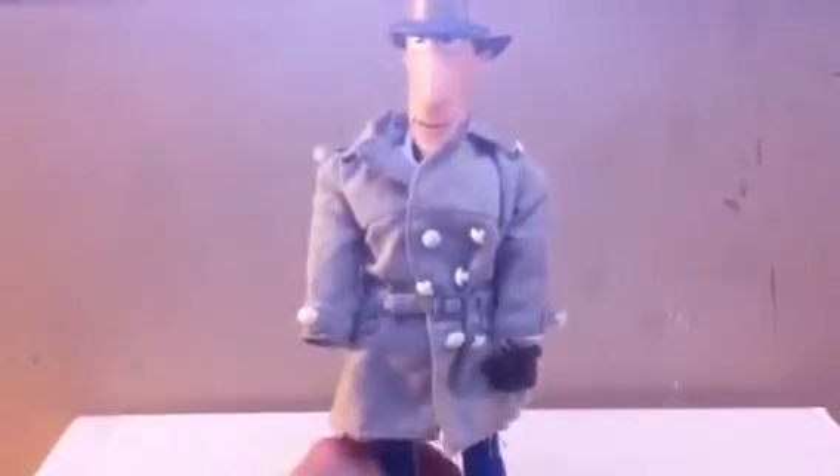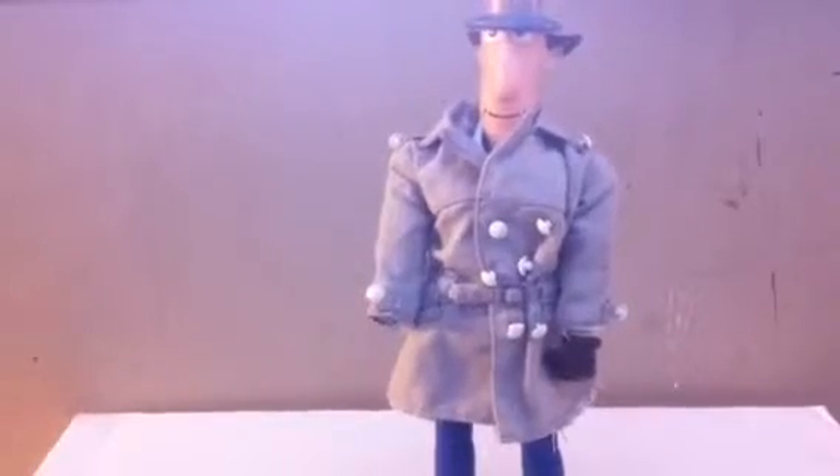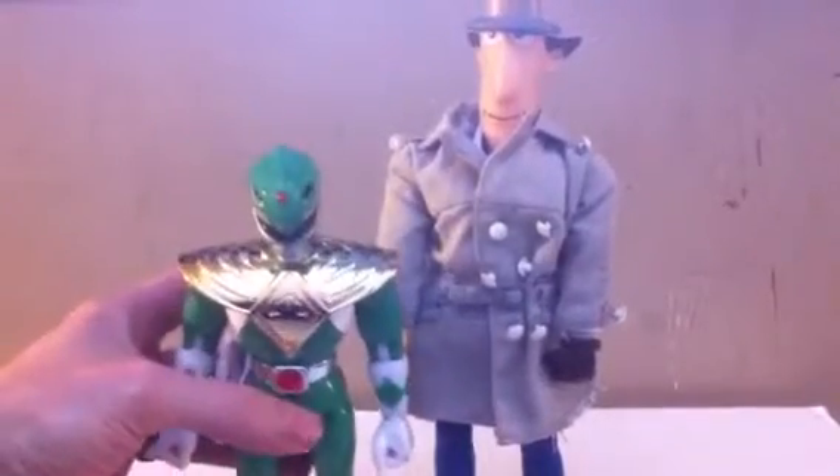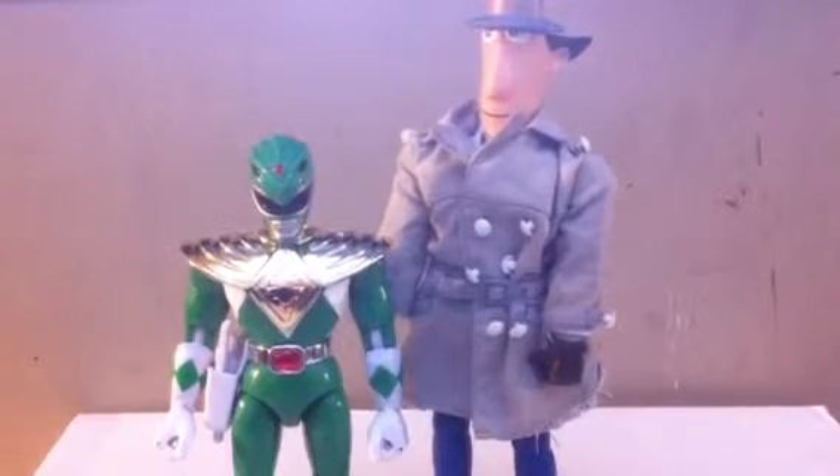He's roughly regular size — about 12 inches in his normal size. For a comparison, here is a Mighty Morphin Power Rangers 9-inch Green Ranger, so you can see how he towers over him.